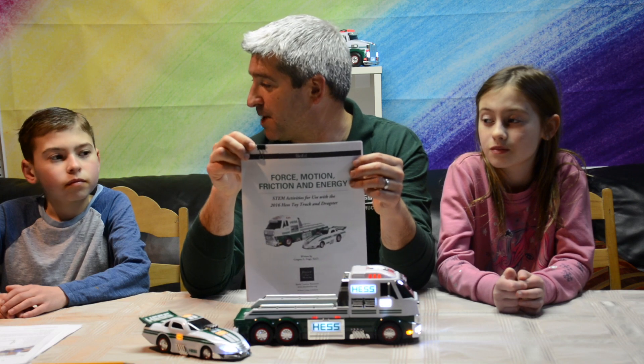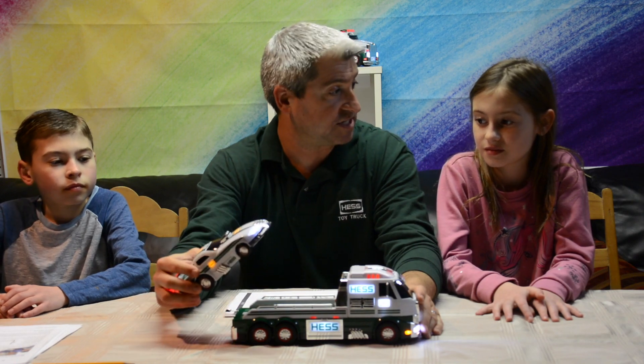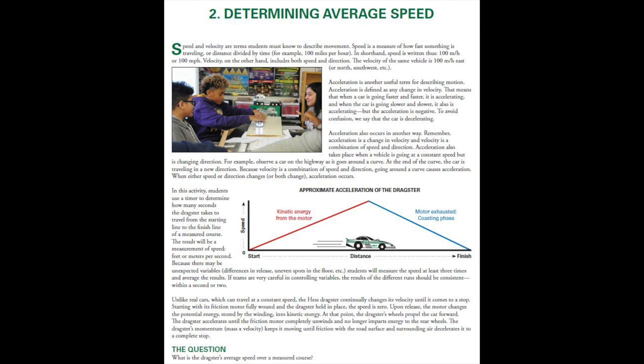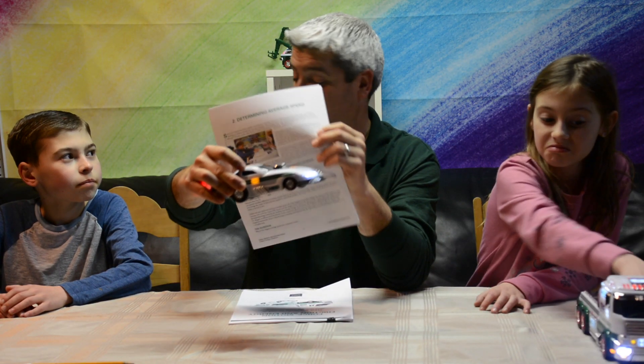This is a STEM Sprint so we're going to keep it quick. Today we're going to be using the 2016 Dragster. The curriculum that goes with it is called Force, Motion, Friction, and Energy, and it teaches all sorts of really cool concepts. Lesson number two in this STEM kit is called Determining Average Speed. It is a lesson that's going to teach these children how to do some scientific experiments, and specifically using mathematics, they're going to calculate the speed of this racing dragster.